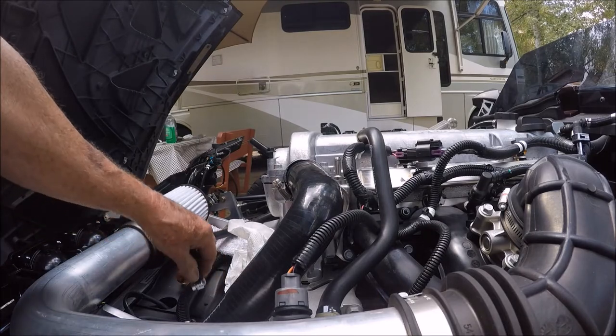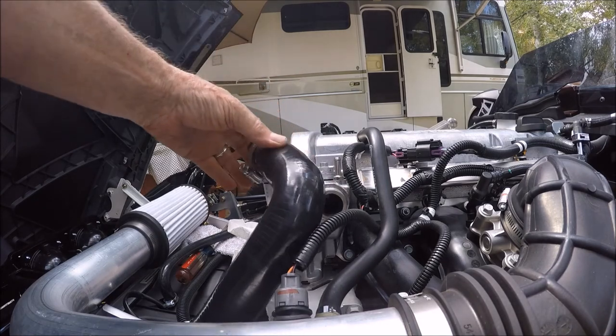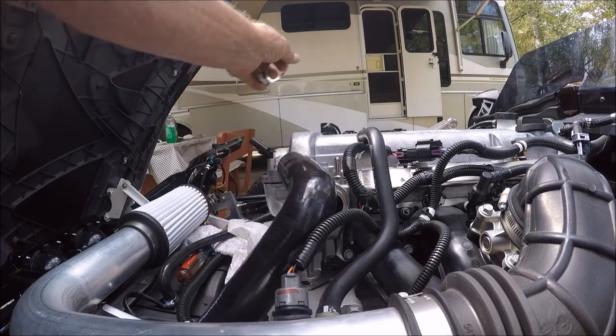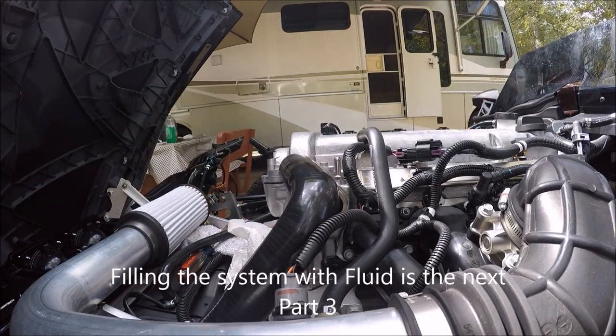We're ready. Before we attach this and the other — we're going to need those to help us purge — we're going to fill this up. I'm going to take this off right now so it doesn't get lost, and we're going to pump some antifreeze in there.